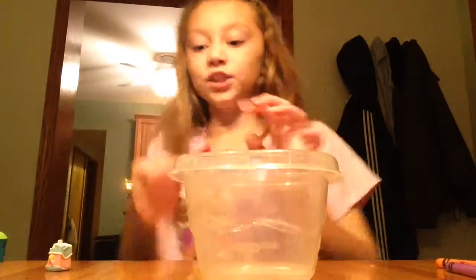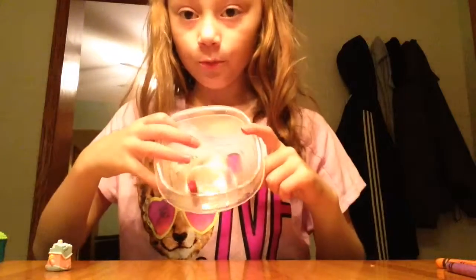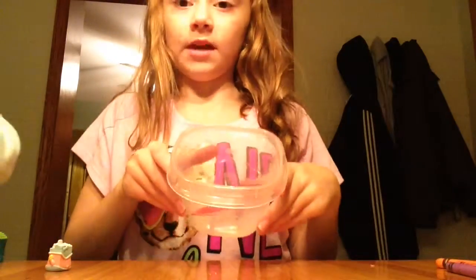Once I'm done with that I'll get back to it. Okay guys, I got all of the paper off. Now you're just going to put it in the microwave-safe bowl and microwave it for one and a half minutes. I'm going to get my mom to help because I don't want to burn myself.